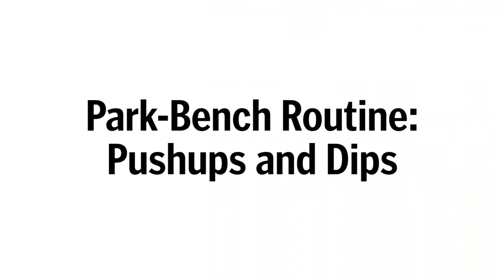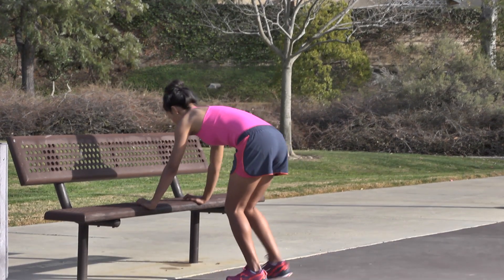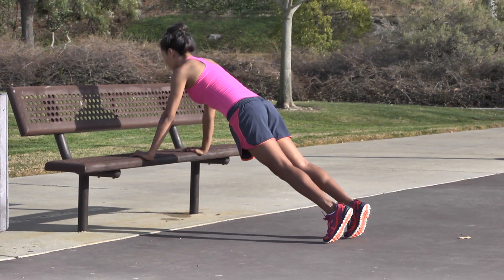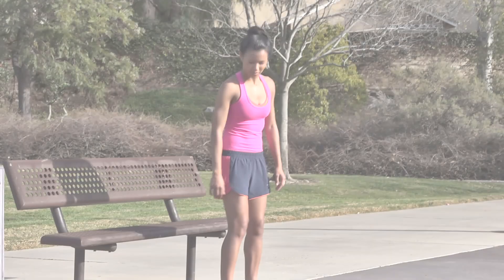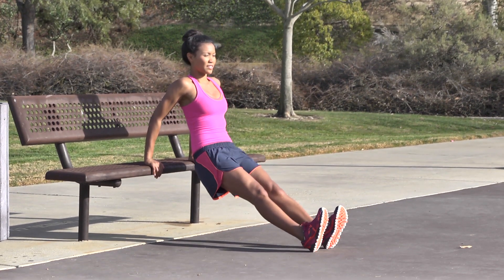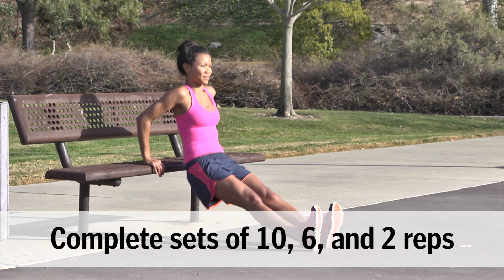Park Bench Routine: Alternate between push-ups and dips for the noted number of reps. Push-ups: With your hands on a bench slightly wider than your chest, find a plank position. Bend at your elbows to perform a push-up, keeping your body in a straight line throughout. Dips: With your hands on the edge of the bench, face forward and step your feet out to straighten your legs. Bend at the elbows to lower down and then reverse the movement.